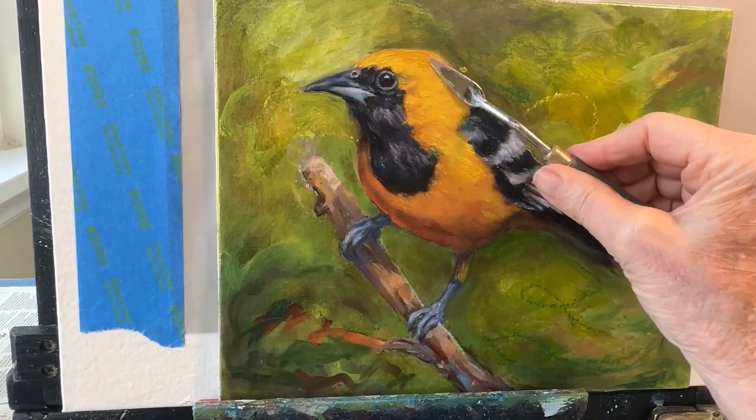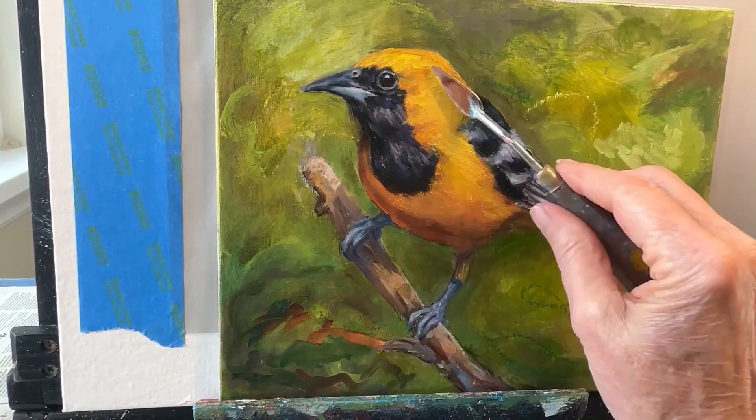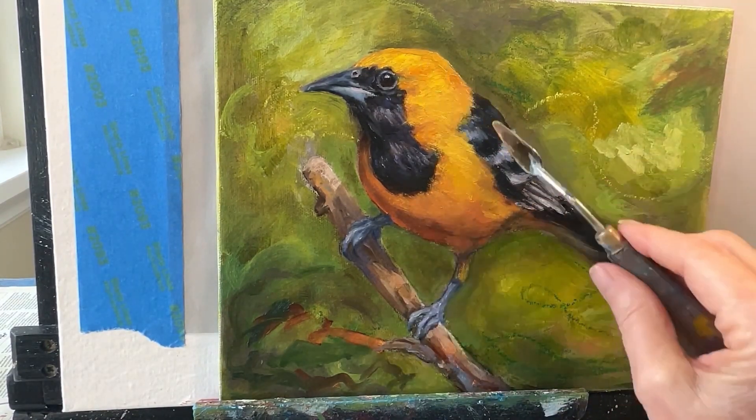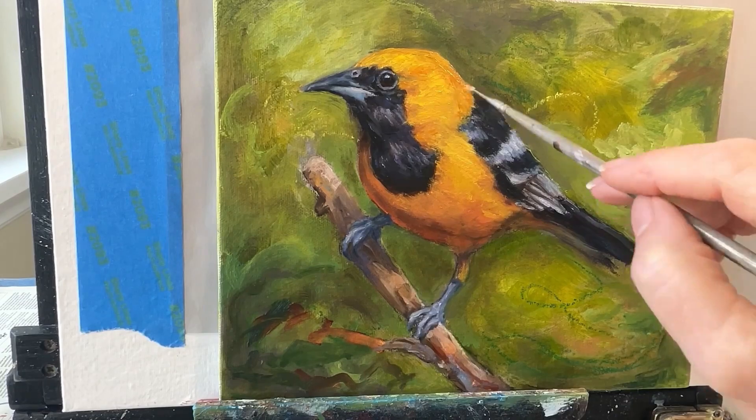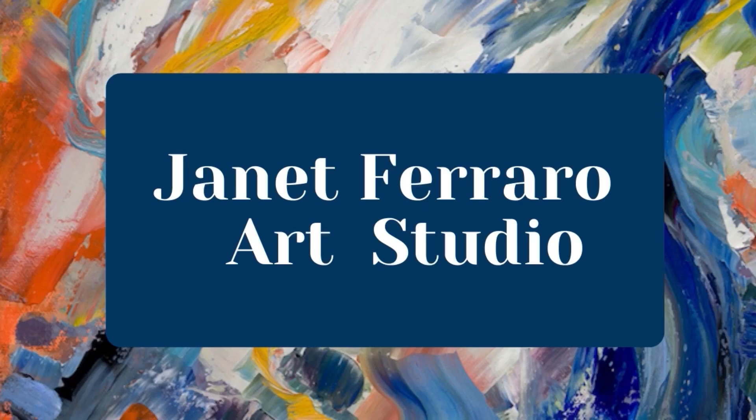Now I'm adding a little more paint and accentuating the highlights.